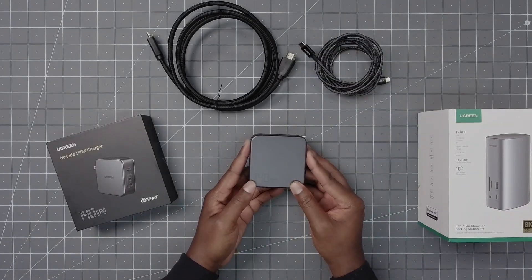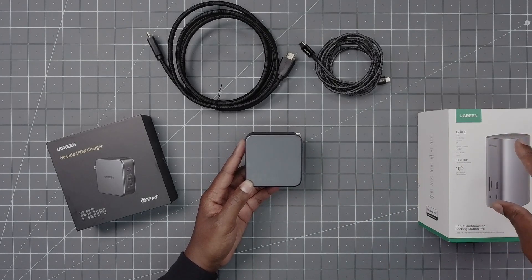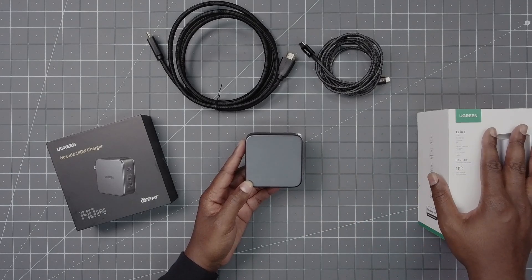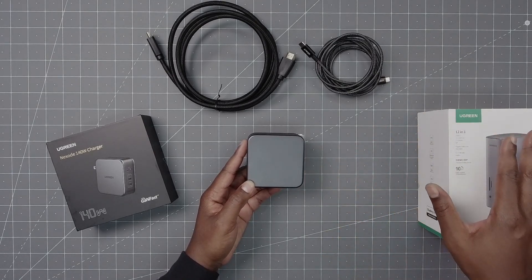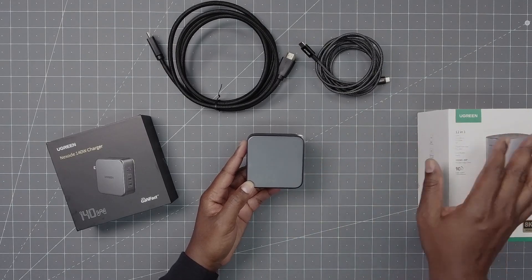Next you have the power brick — it is 140 watts. For this docking station you only need 100 watts, but I like to have a little bit of cushion. You're never really going to max out 100 watts unless you're using all three monitors, all the ports, and running everything all at once — that's the only way you'd come close to it. At 100 watts, you probably won't max that out.